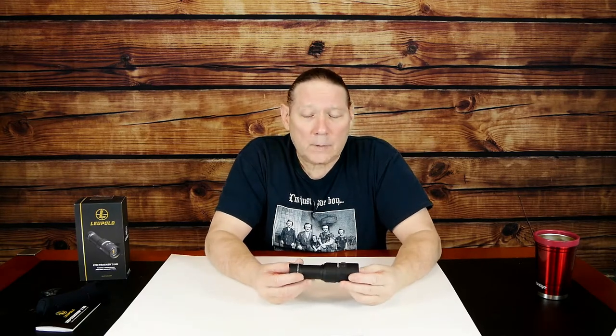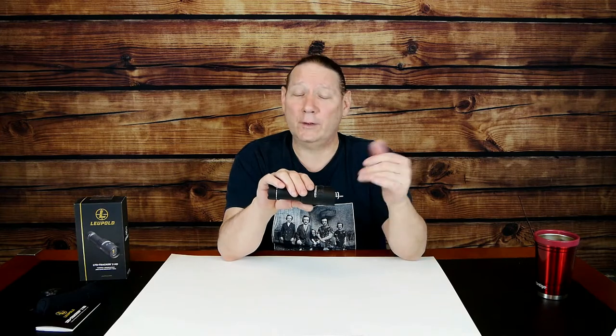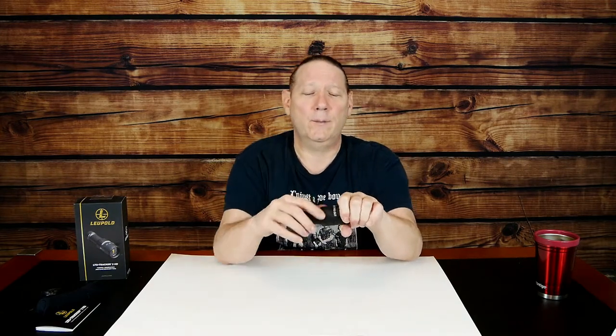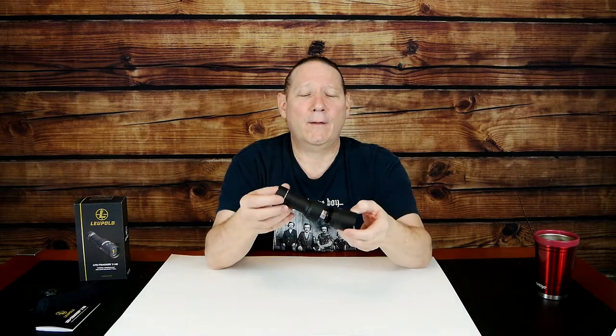At 25 Hz update speed, if this were a scope I would say that's too slow — if you wing an animal and need to do a follow-up shot, 25 Hz is too slow for that. But for an observation tool, 25 Hz is good, plenty of update speed to observe animals or track wounded game. One other nitpick: to change the battery you have to unscrew the middle section. Once unscrewed, you slide the unit apart and the battery floats around in there.